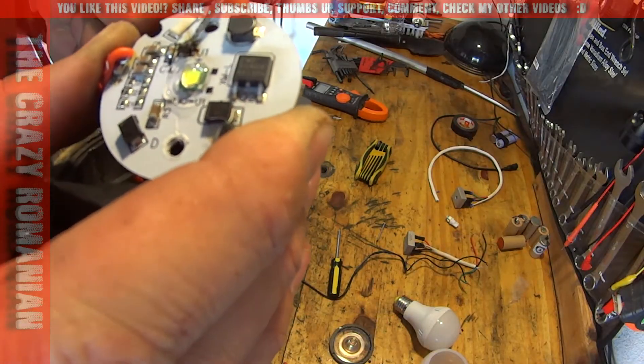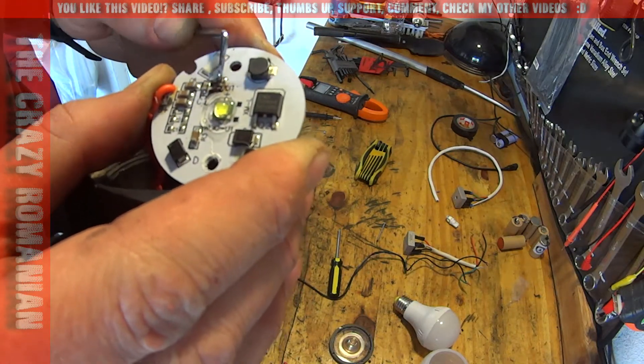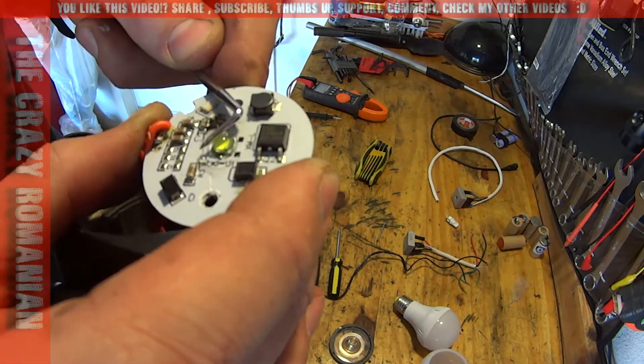So this light is done. This one melted — the chip just literally obliterated itself. And this is the LED over here. Very powerful son of a gun.